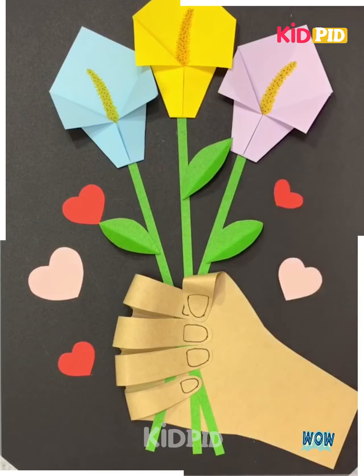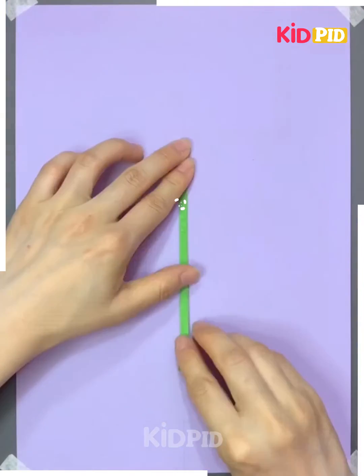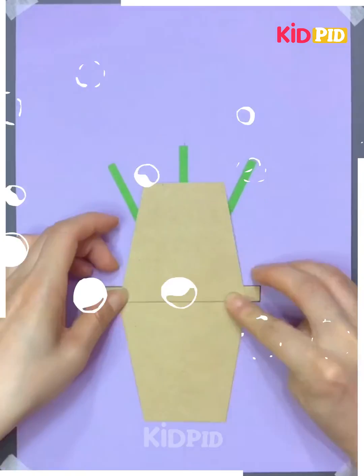Let's surprise your mom with a card. Draw a pot over a brown sheet, cut its pair, add a green strip over the purple sheet, stick the pot at the bottom, and place another one over it and stick its top only.